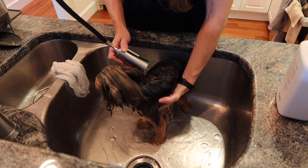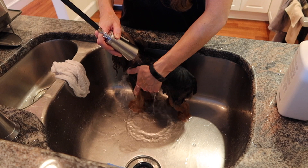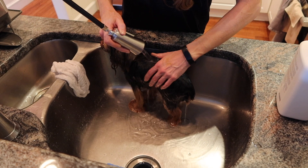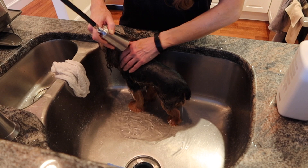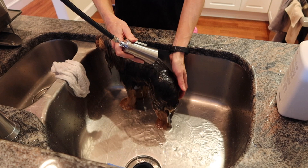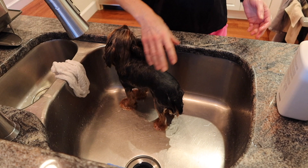Once you've rinsed all the water off and you're sure there's no more conditioner, just turn off the water. Never leave your Yorkie unattended because it could jump out of the sink and break its legs — I have heard of that happening, so be careful. I keep a towel close by, and as soon as I'm done I gently run my hands over my Yorkie to remove excess water, then use a small towel to pat off more water, wrap them in a large towel, and brush their facial hair down in the right direction.